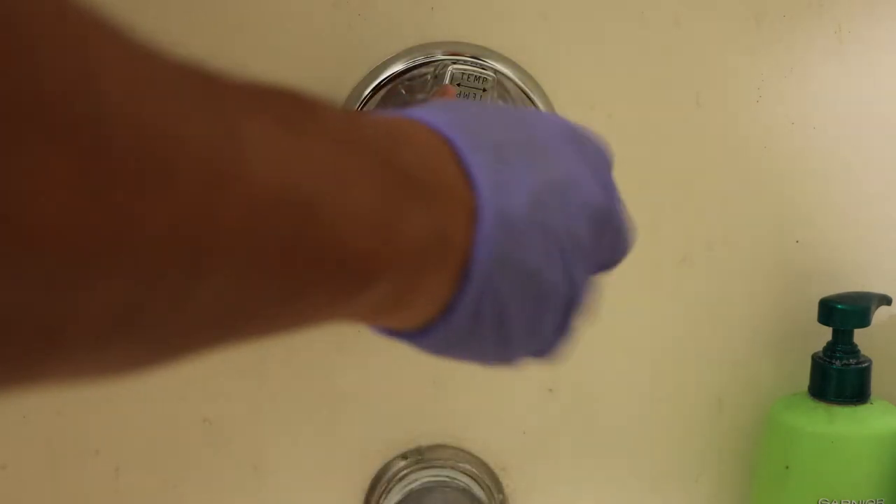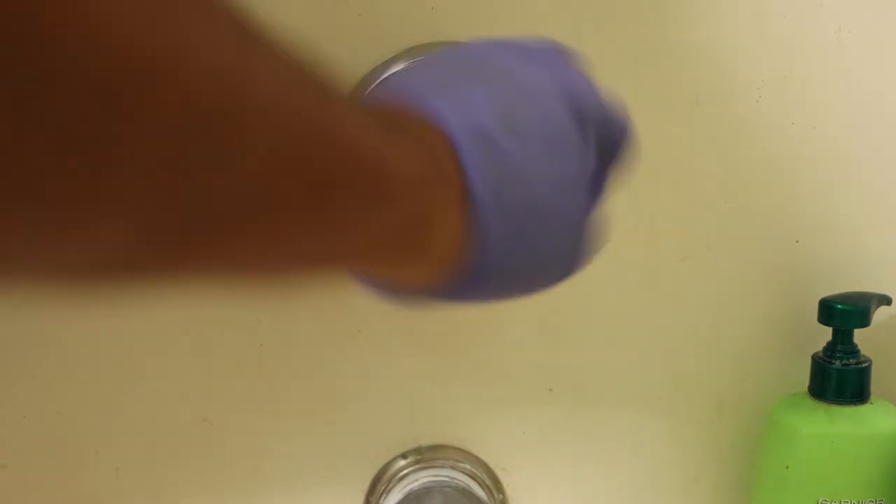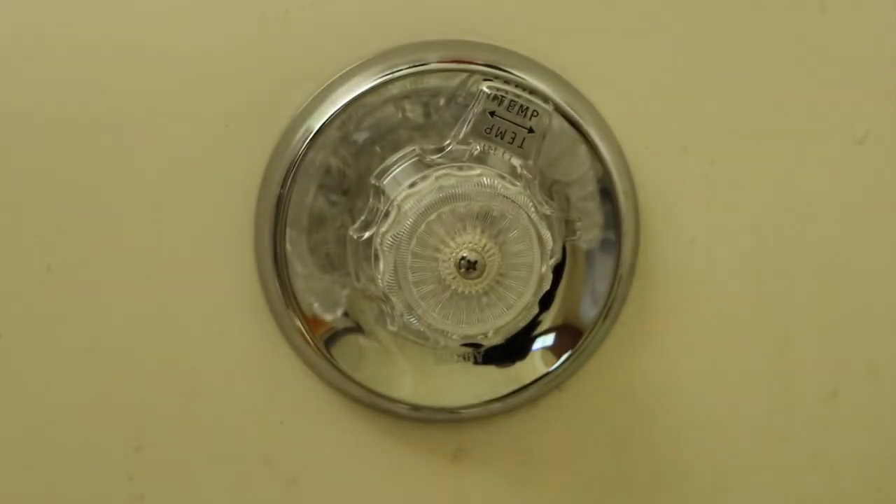Tie them up, make sure it's flush. Make sure it's flush. Right there — test it out. Easy peasy.